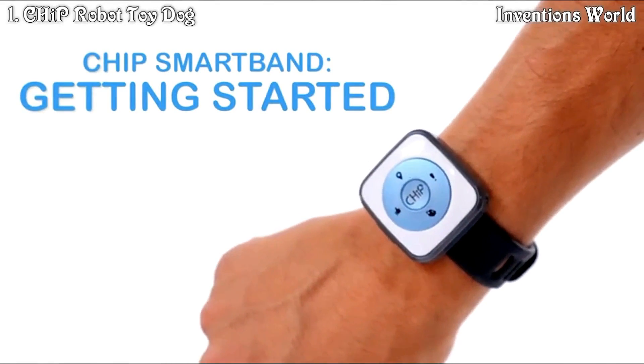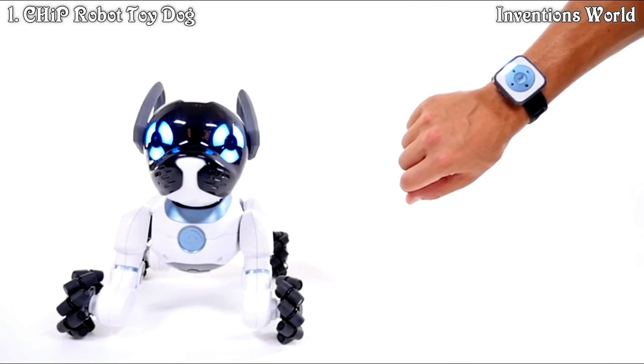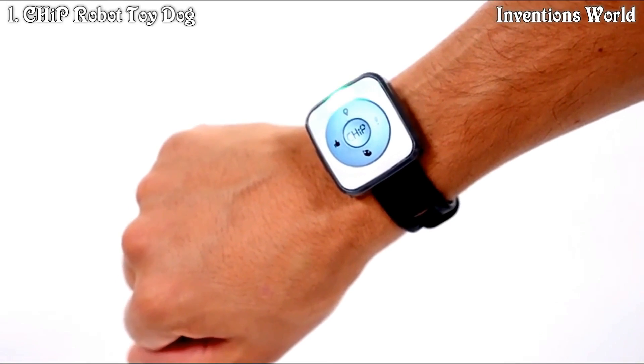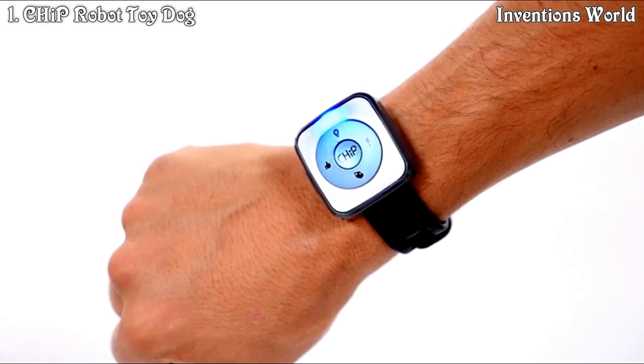The smart band is a key part of the Chip experience. When you wear it, you and Chip are connected. To turn on your smart band, press and hold the Chip button in the middle of the band. A blinking light at the top of the band means the smart band is on, and a solid blue light indicates that Chip and the band are connected.